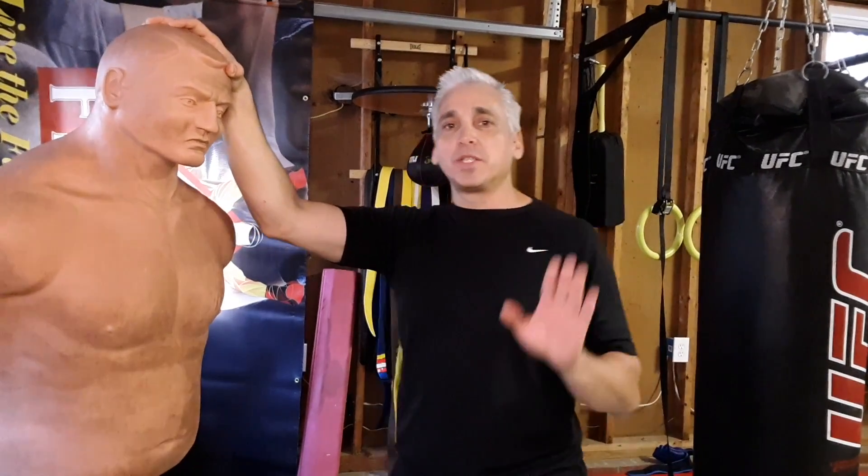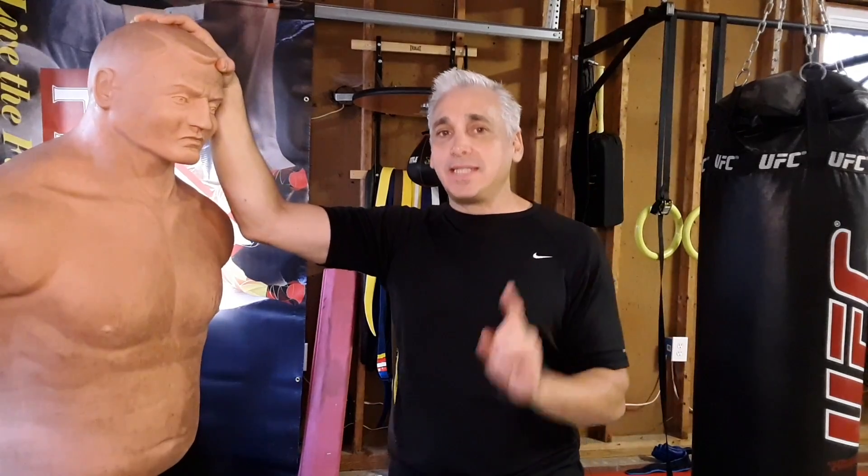MMA Fitness Fanatics, how are you? Pascual, Bob — we're here to talk about a proper stance. Let me just preface this by saying: stance is dictated by the style of fighting.